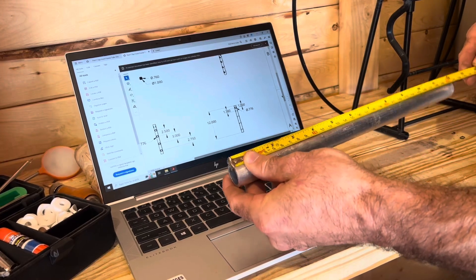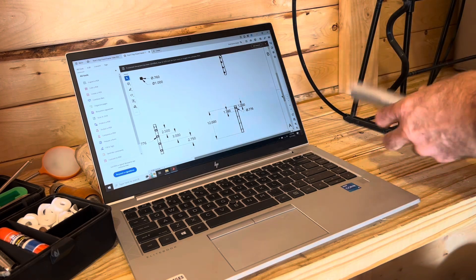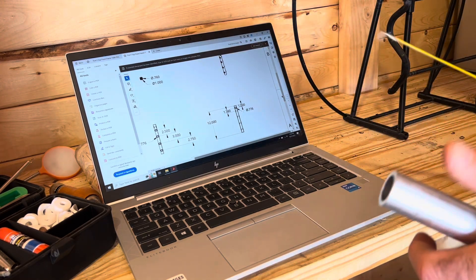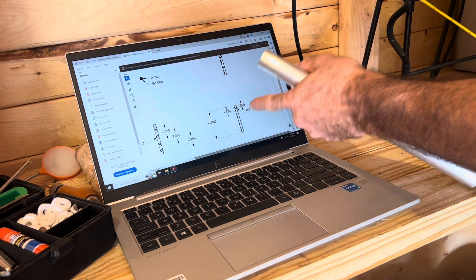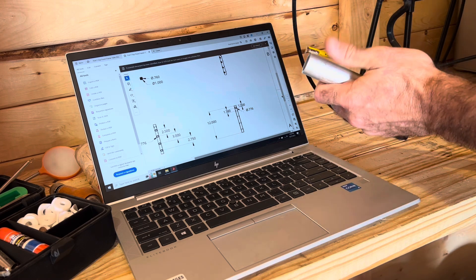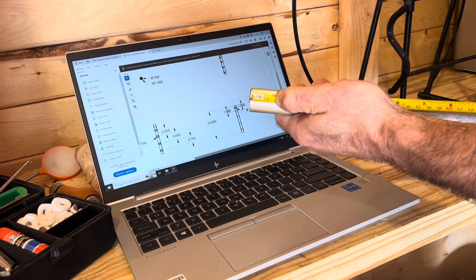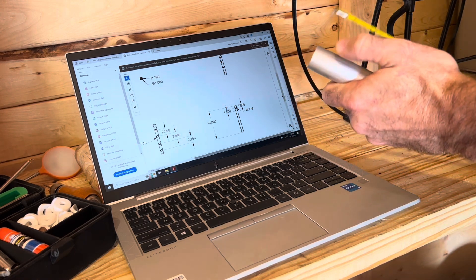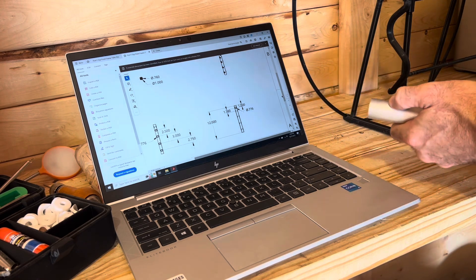We've got a 12-inch piece here, 12 inches long, and you can print these off, which is what I plan to do. But I just wanted to show it right away. Now we're going to start with that first three-quarter inch hole - we're going to go at one inch. I'm going to mark the center point of that at one inch and then we'll drill that.